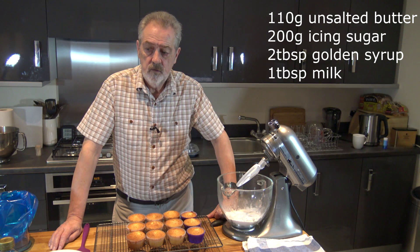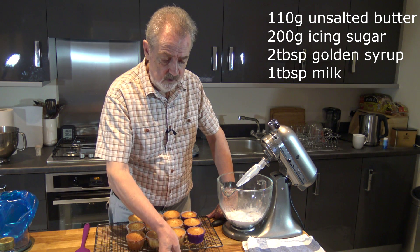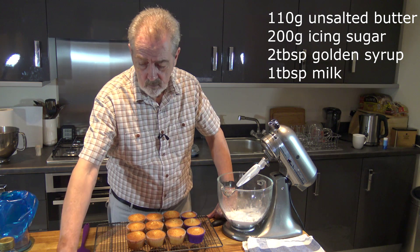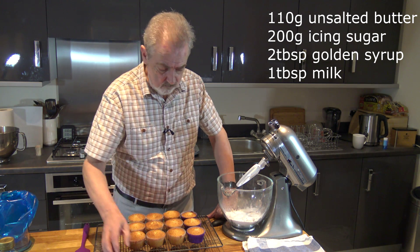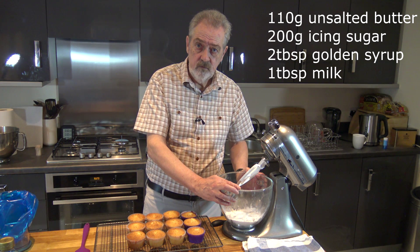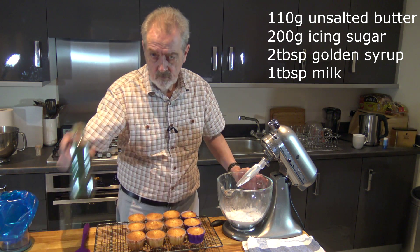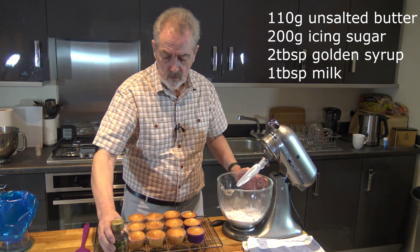For the buttercream what we need is 110 grams of softened butter, a tablespoon of milk, 200 grams of icing sugar or confectioners sugar, and we're going to use some more golden syrup.